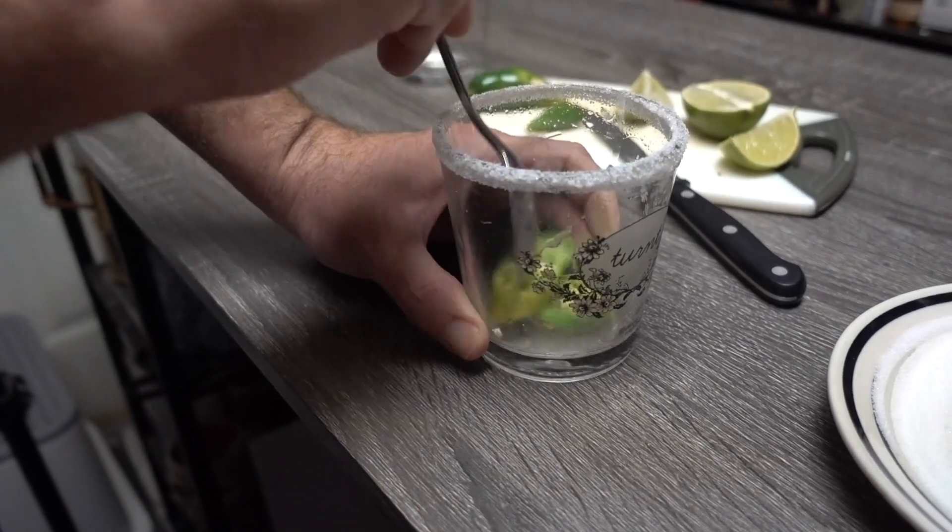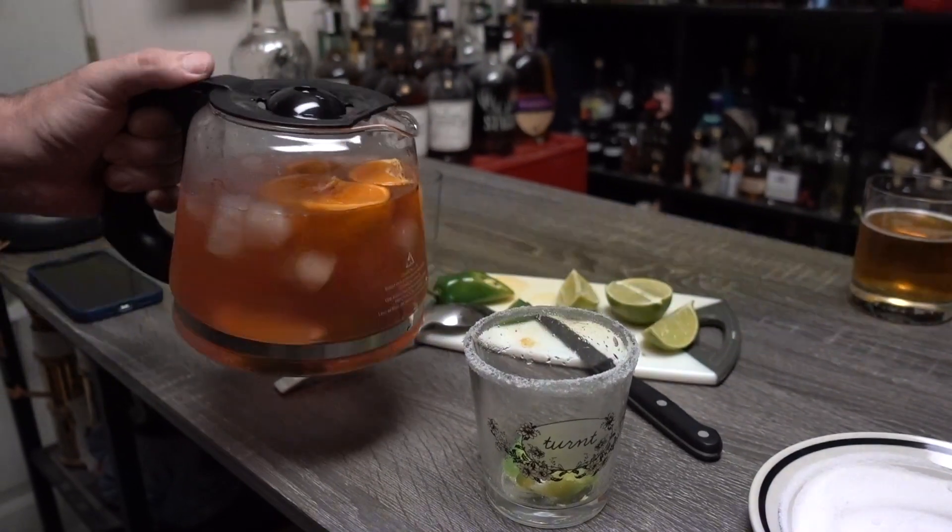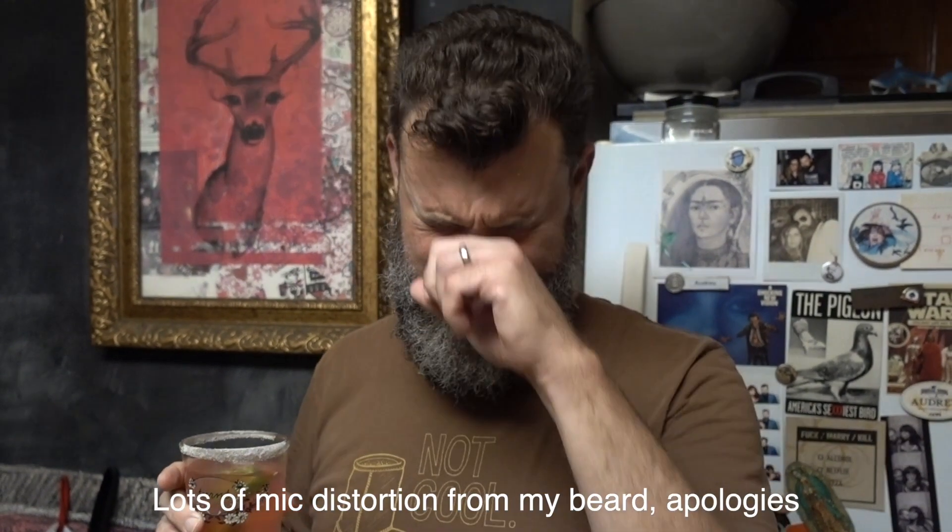A couple of fat jalapeño wheels mashed aggressively with a spoon, and the last step is the dirty dump. You can't get past the initial hit of sweetness from the sugar rim. I don't know if it's going to water down tequila that's been sitting in mini Starburst. To the drink's credit you do get a little bit of the jalapeño, but it's not making this any better.